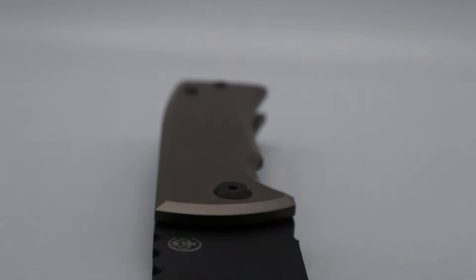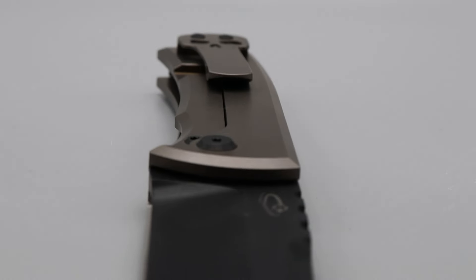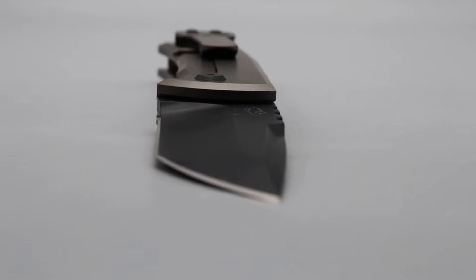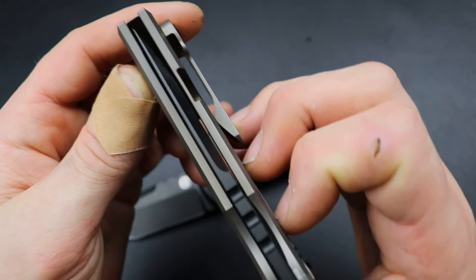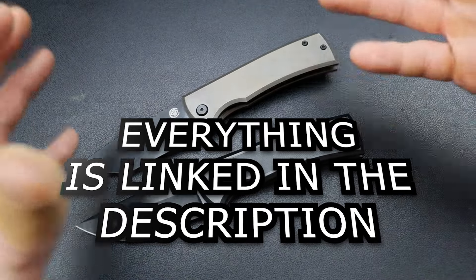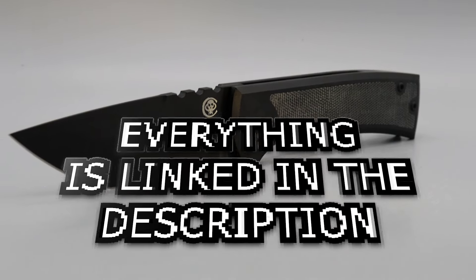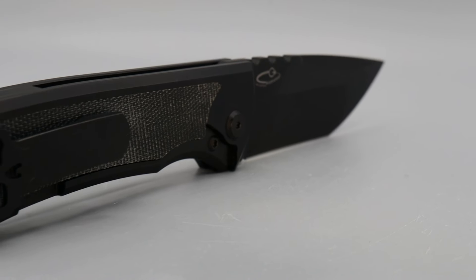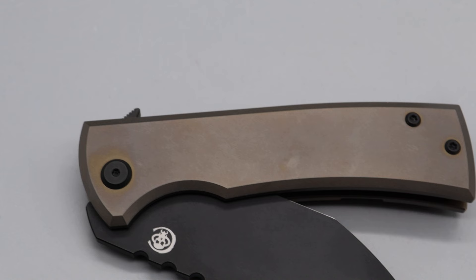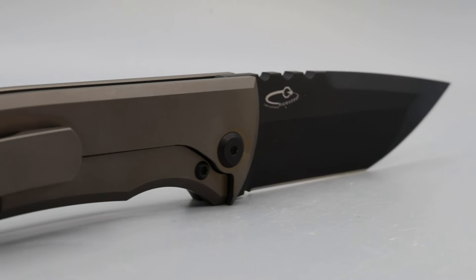Some people don't like chisel grinds because of the way they look — one side looks different than the other, and they don't look centered even though they are. Usually the reason people don't like them is just a looks thing. I understand because I used to feel the same way — I thought it looked ugly until I started using them. Then I realized, oh okay, this is why people love them.